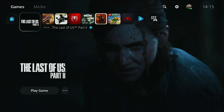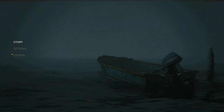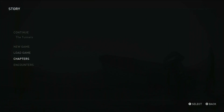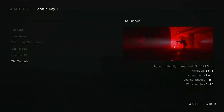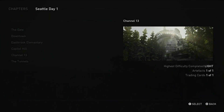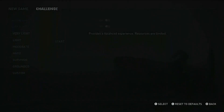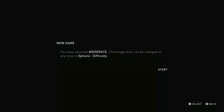The next area is Channel 13. We go to Chapters, Seattle Day One, Channel 13 - let's get it loaded up. We're going in three, two, one. It asks us again - three, two, one.